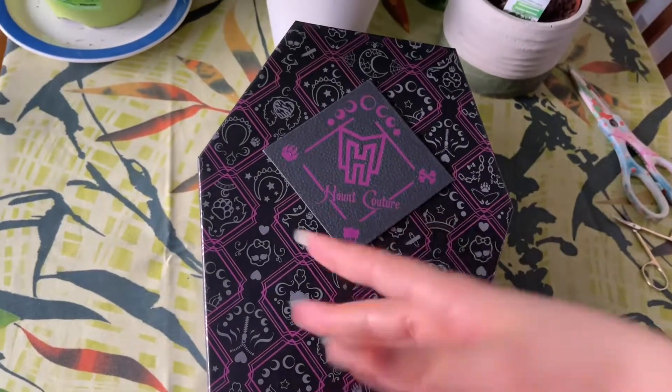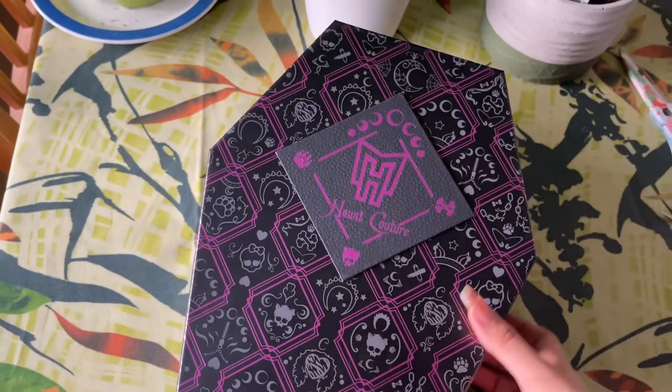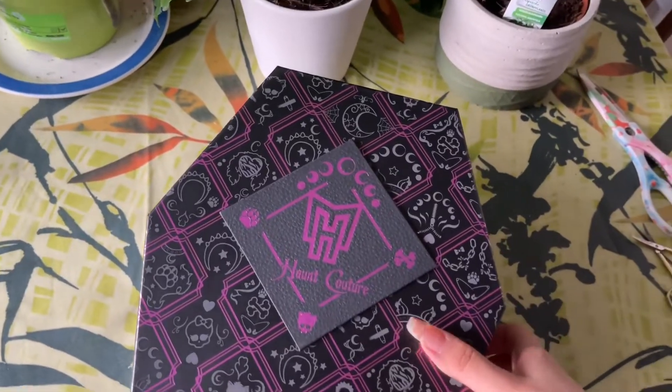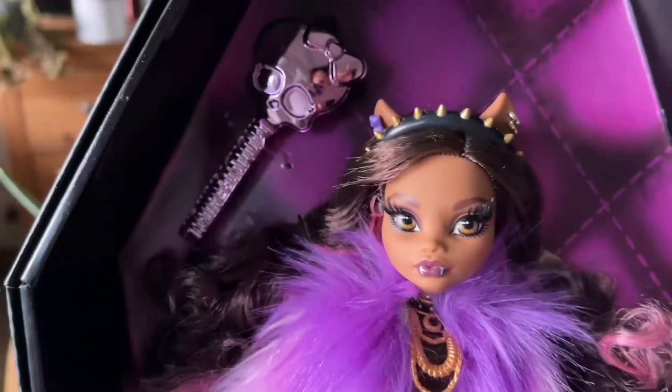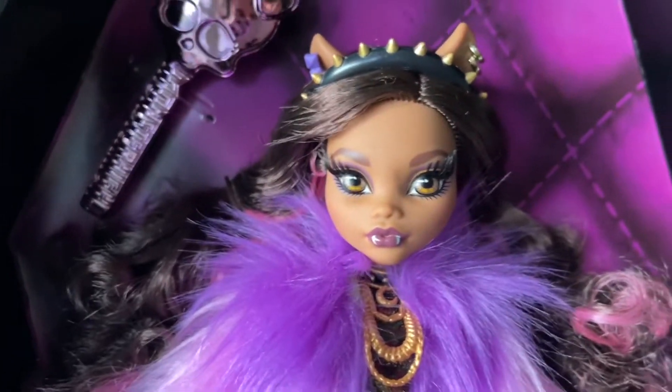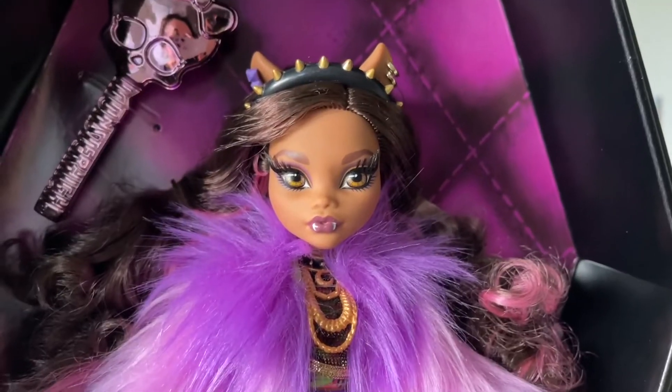I got the lid off of Claudine's box — let's take a look at her. Here's our first look at Claudine. I took the reflective protective thing off so we can take a look. I think the face-up is really good.